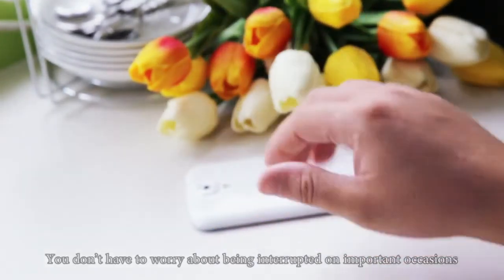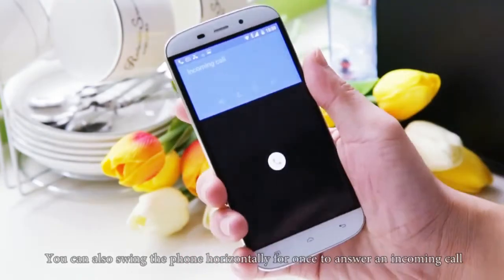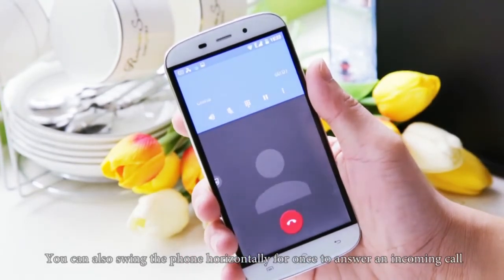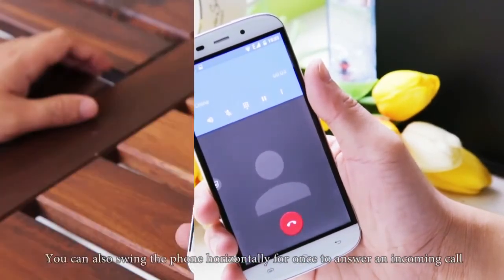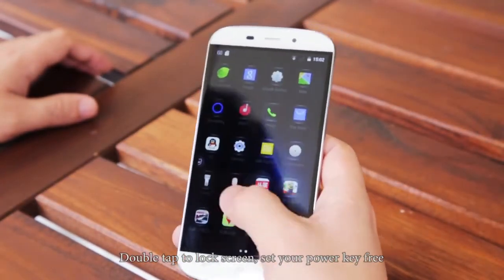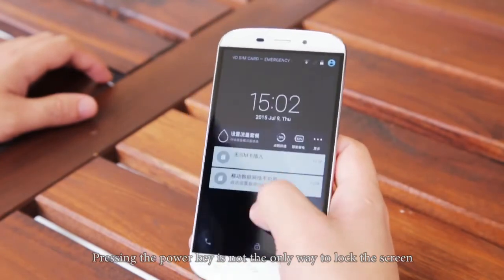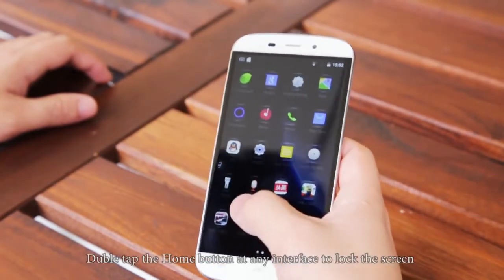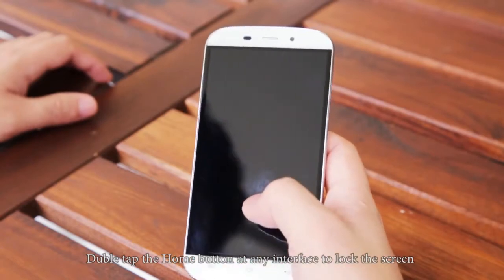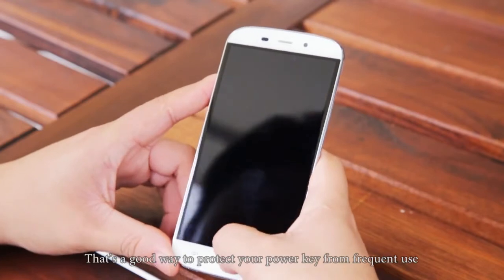You don't have to worry about being interrupted on important occasions. You can also swing the phone horizontally once to answer an incoming call. Double tap to lock screen — set your power key free. Pressing the power key is not the only way to lock the screen; double tap the home button at any interface to lock the screen. That's a good way to protect your power key from frequent use.